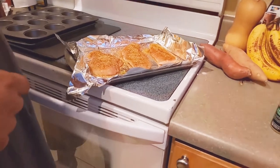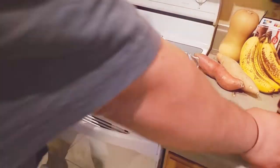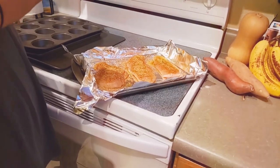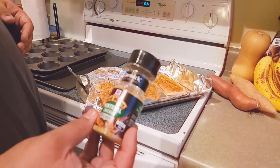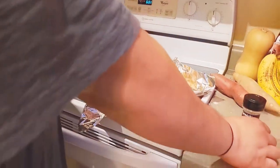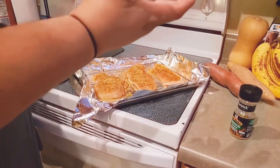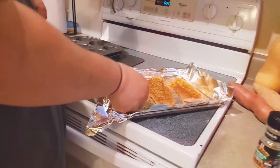You can see the chicken, right? You can see my hands — okay, cool. We went with a little bit of Montreal chicken seasoning, which is some good stuff. I used another seasoning which is more of a spicy one — it's not that spicy — and I used it already on one side.